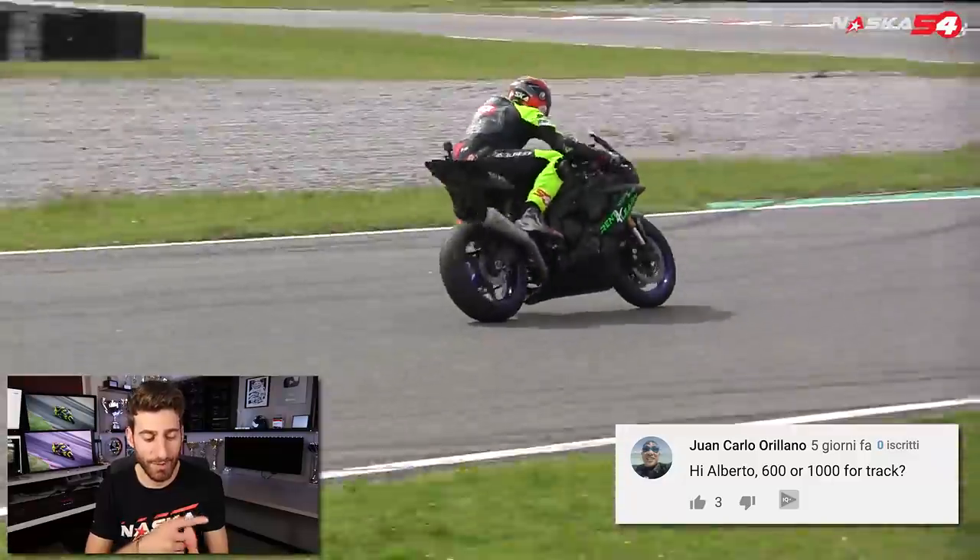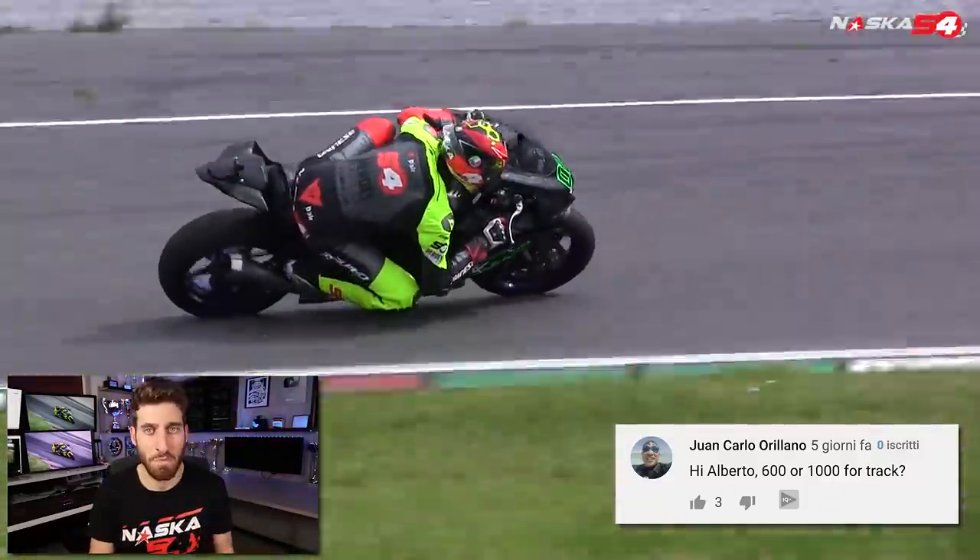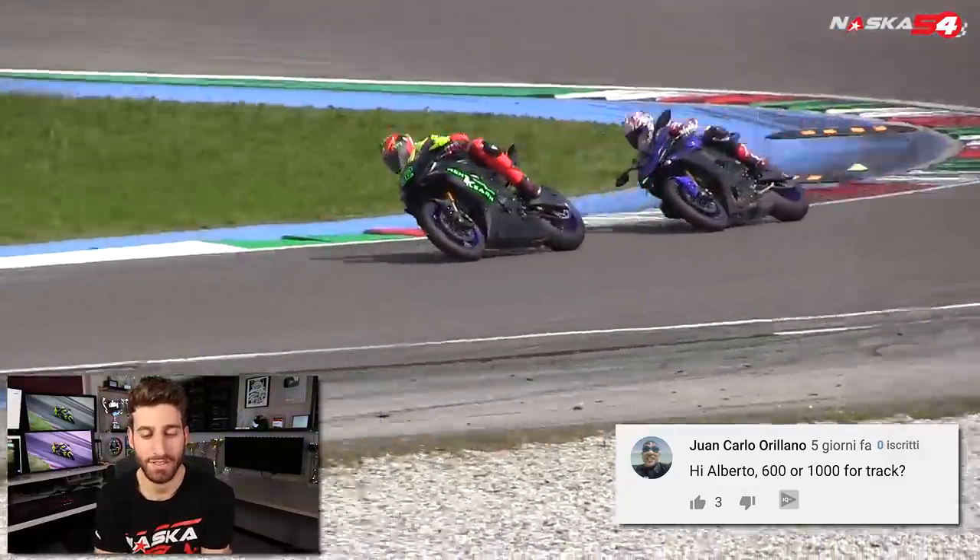Juan Carlo Rillano asks: 600 or 1000 for track? My suggestion for amateurs is to start with the 600. It's cheaper, it's easier, it's slower, and physically it's much lighter than the 1000. You have more fun with it.